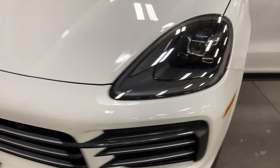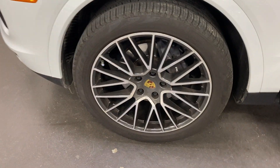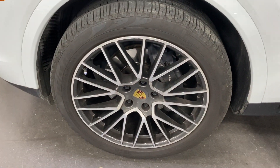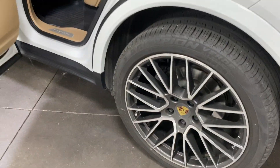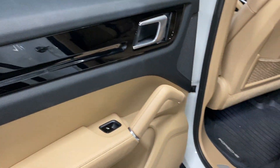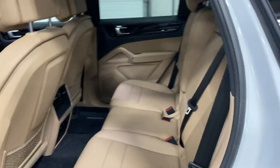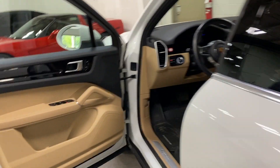The front looks great, in really good shape. Here's the front wheel looking good as well, and the rear wheels on both sides also look great.